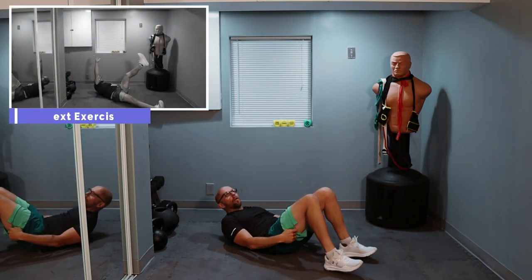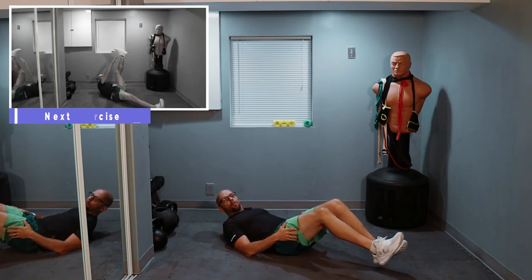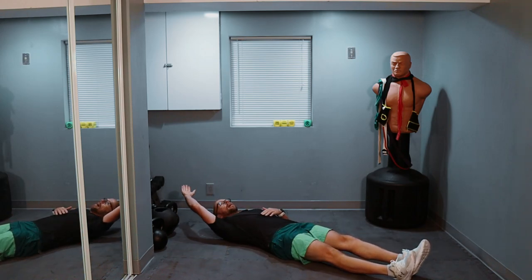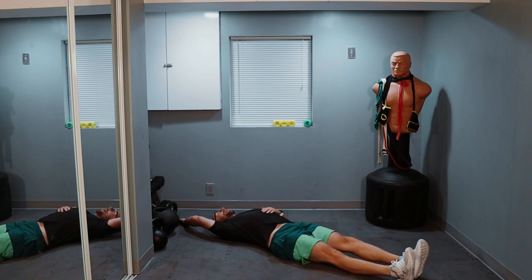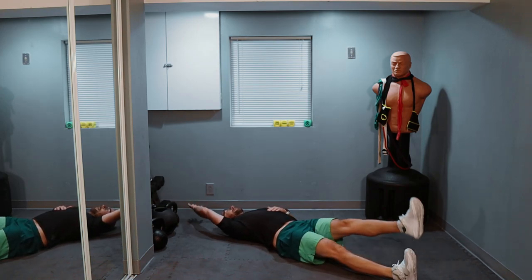Hand to toe. The preview should be up on the screen right now. We're just going single side. If you want to make it a little more difficult, leave both legs up in the air. I'm going to leave one leg down and just go on one side. I'm going right hand, left foot. Let me make sure I got enough room — 20 reps and let's go.